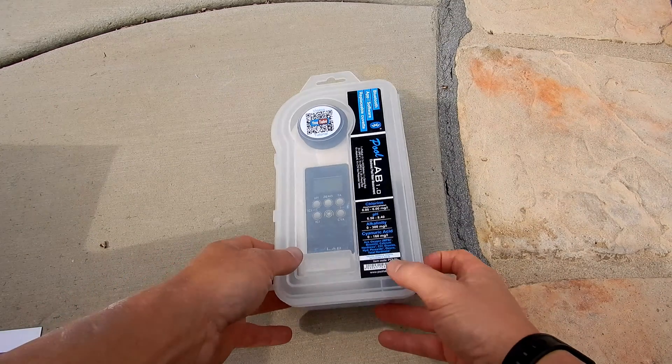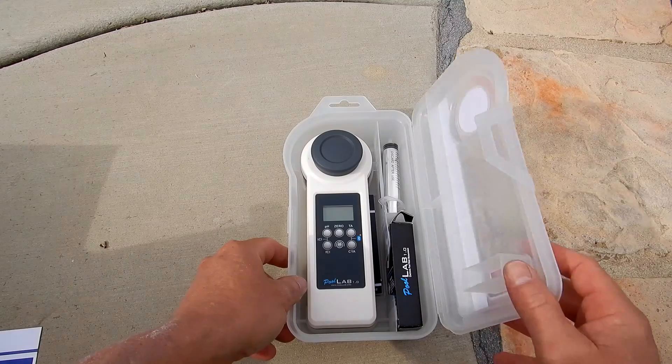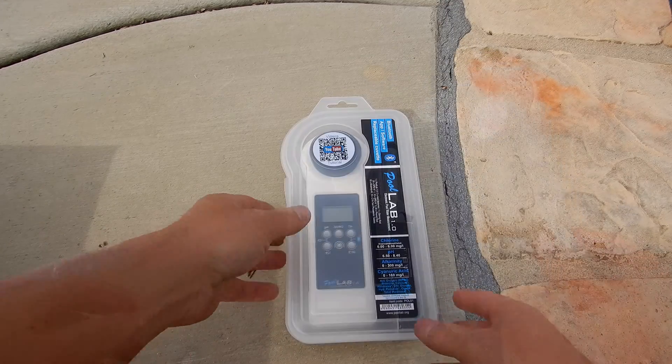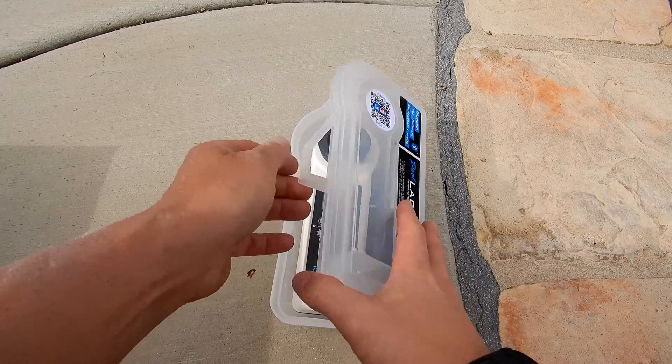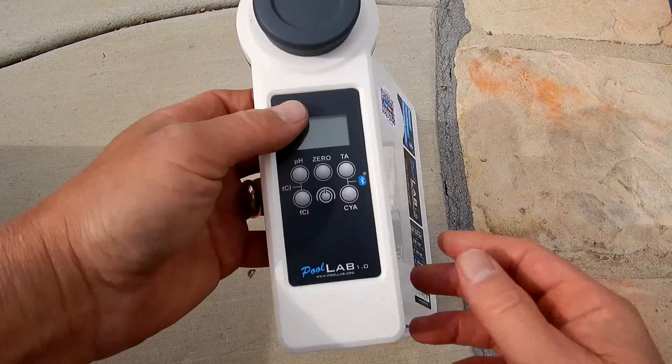In this video I'm going to show you the Pool Lab 1.0 Photometer Water Tester. This is a digital tester that does 11 test factors. One thing that I really like is this case here where you can keep the photometer and also your tabs for the testing.